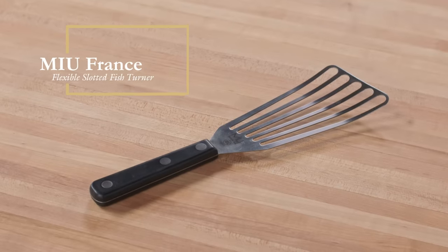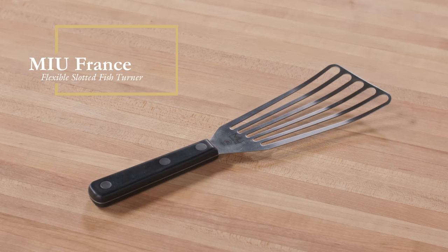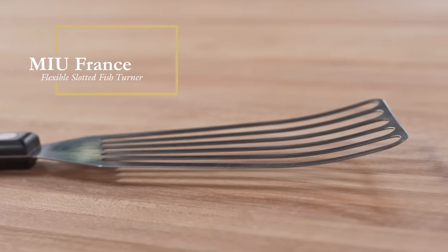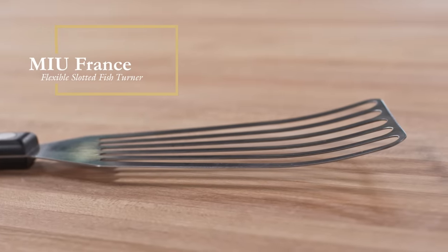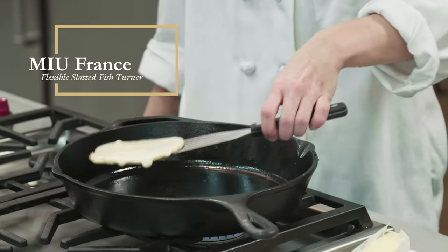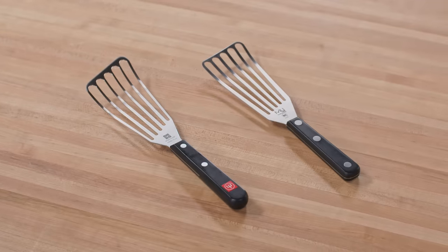But if that's too much to spend, our best buy — the MIU France Flexible Slotted Fish Turner at just $16.57 — came in a very close second. Its head is nearly flat, so it can't command quite the same leverage as our winner, and it brings your knuckles a little closer to the hot pan. But it performed almost as well at a third of the price. With either of these models, your days of making do with a bad spatula are definitely over.